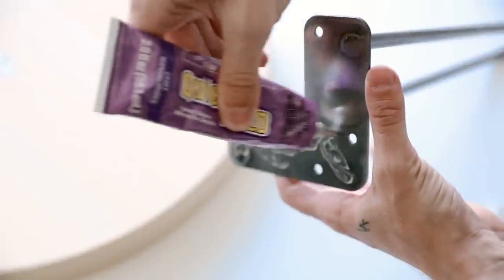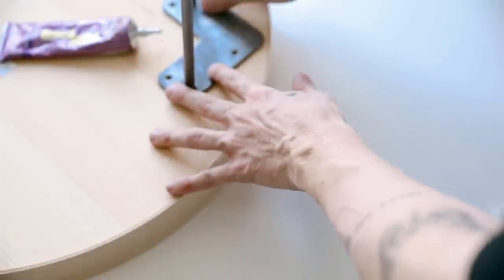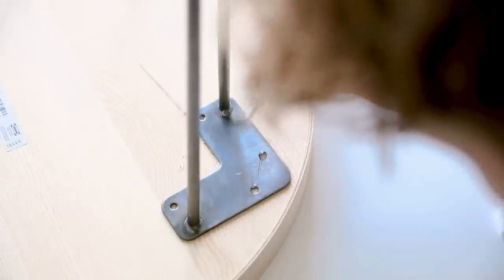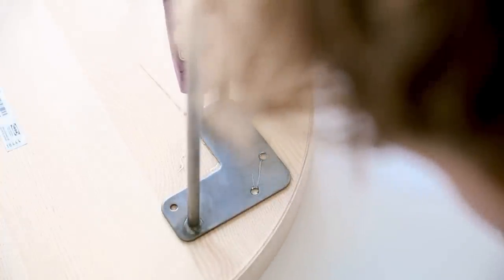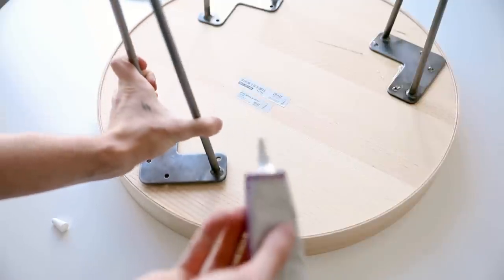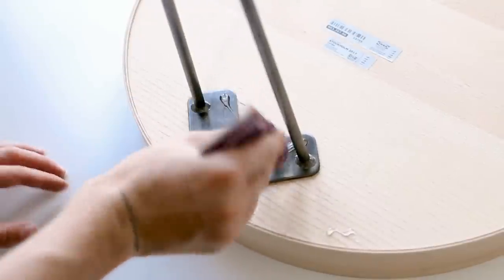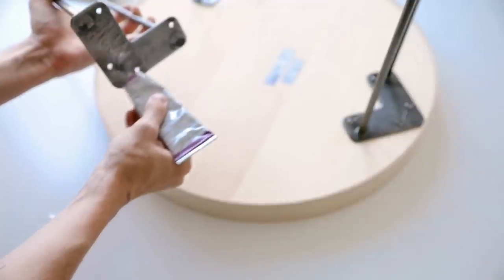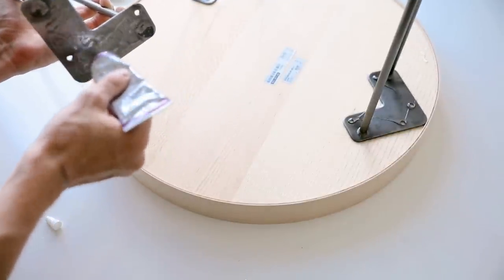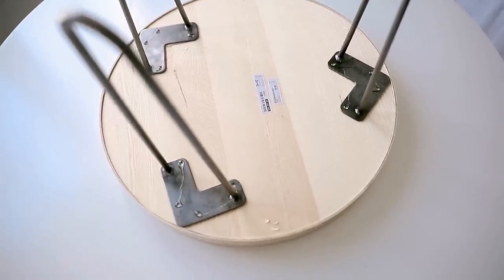These legs are normally meant to be screwed on, but the tray isn't thick enough for that, so I decided to glue them. Add glue to the bottom side and into the screw holes so it overflows slightly — that overflow acts as reinforcement to keep the leg secure. This glue has a super strong bond; I buy it at Michael's and use it all the time on projects. Glue down all three sections and let it dry overnight. Once done, you have a perfect little side table, nightstand, or even a plant stand.